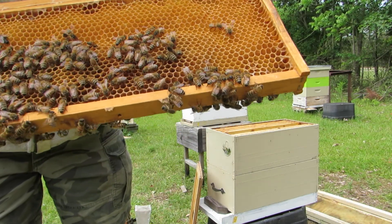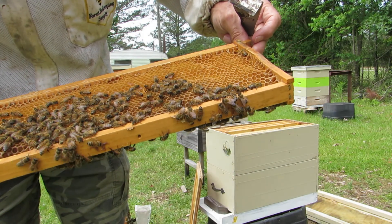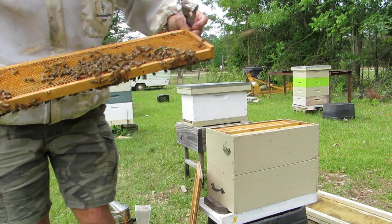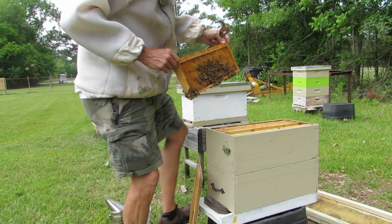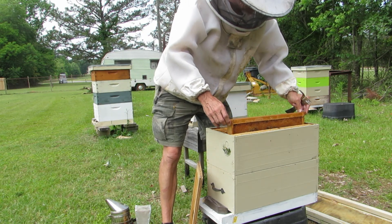So what they've done here is they're just putting up nectar, as you can see right there. No eggs or anything up here, just a little bit of bees. We'll see what's going on downstairs — it looks like there's a lot of bees down there, so hopefully.